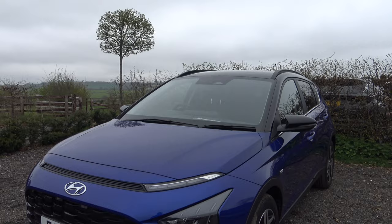Hi everyone, today I'm at a press event where Hyundai has brought down all their new cars for people to test drive, and today I'll be testing out the new 2022 Hyundai Bayon.